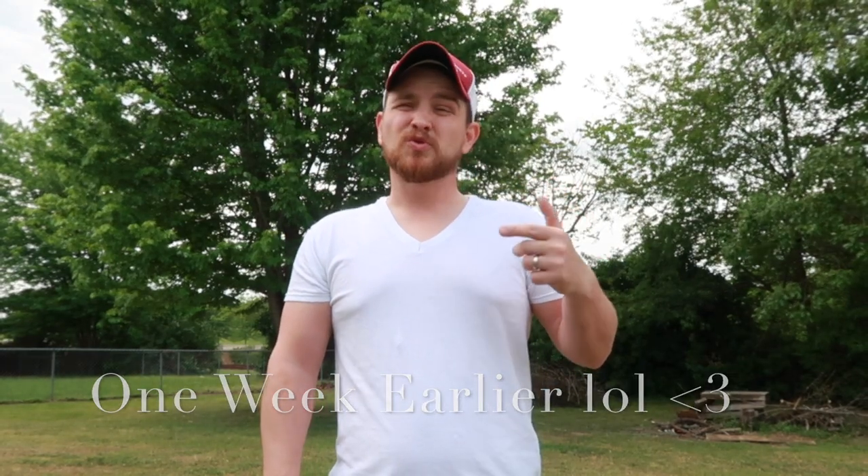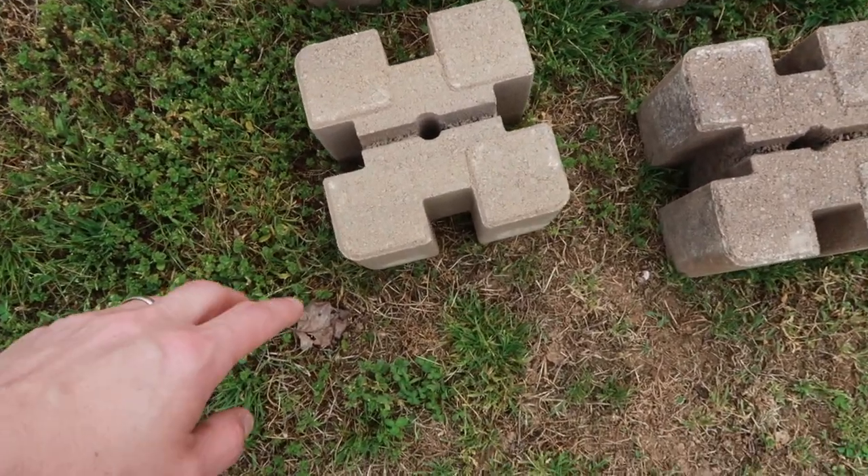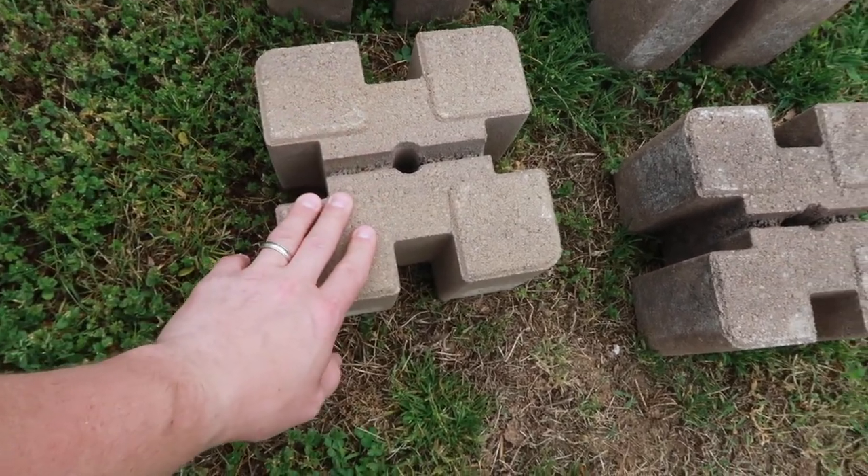We are going home now and we are going to finish the enclosure! Today we're going to be building Blue's outdoor tortoise enclosure — it's going to be super healthy for them to be out in the sun. This tortoise enclosure is actually really cheap, under fifty dollars to get the basic materials started, and I'm going to show you how easy it is.